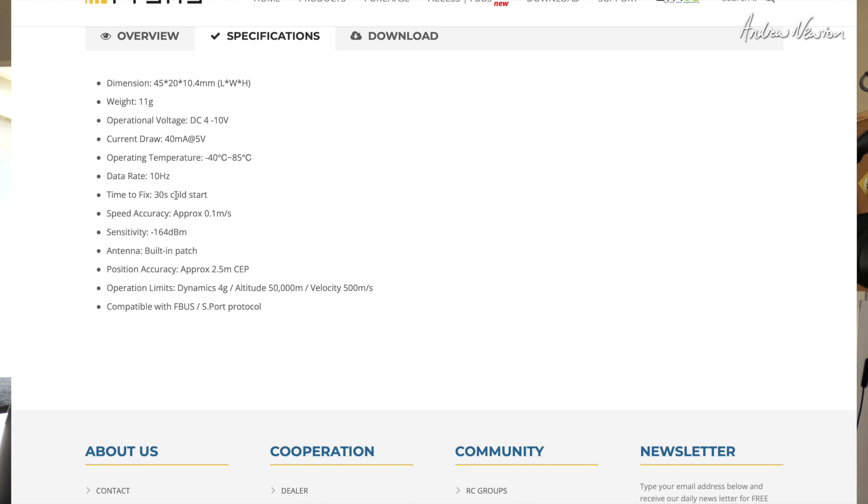You do have to be aware that GPS sensors do sometimes take quite a while to acquire satellites in a new area, so you just have to be patient sometimes. Speed accuracy is approximately 0.1 meters per second, and position accuracy approximately 2.5 meters CEP. Compatible with FBUS and S-PORT protocol.